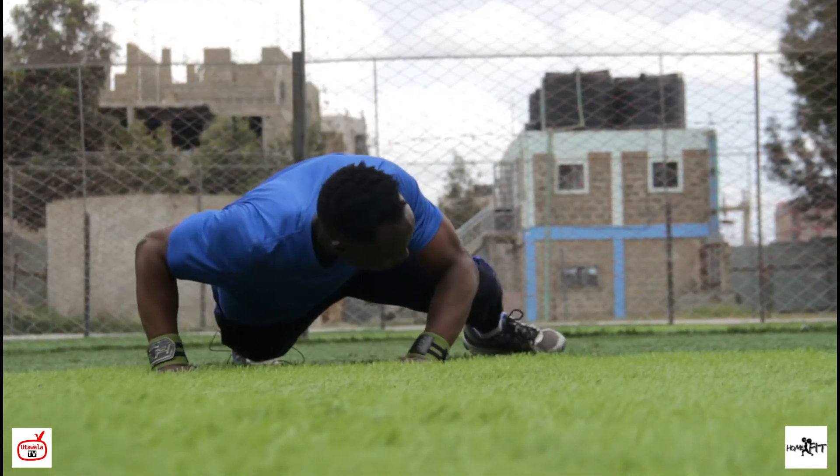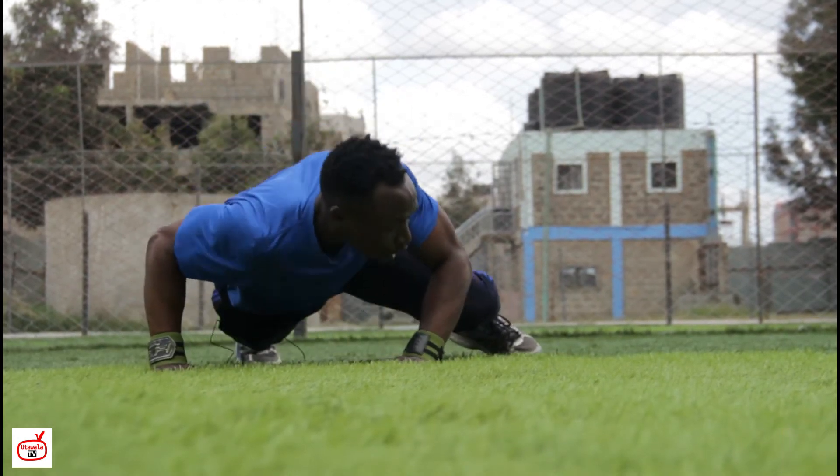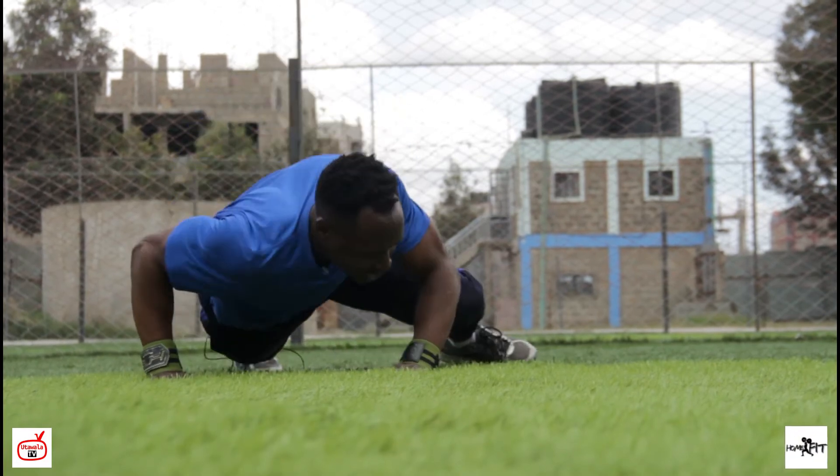Let's go. You can do as many as possible — 20 repetitions and above — for building those lean muscles.